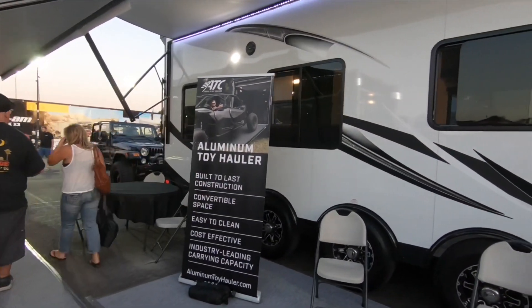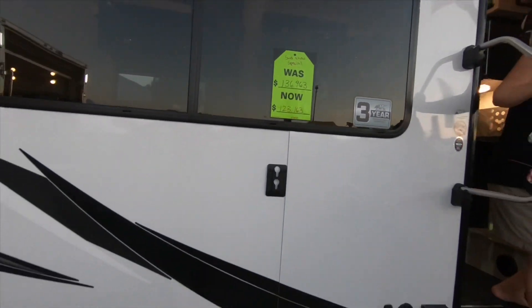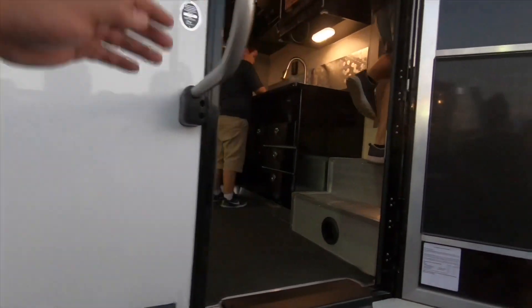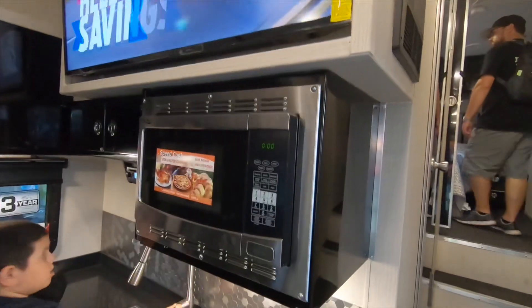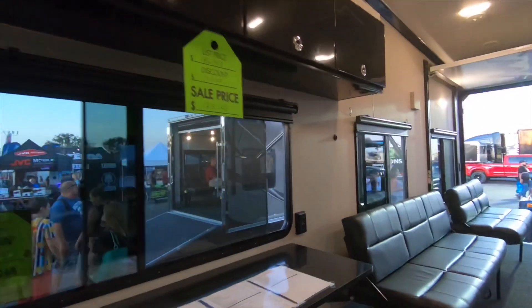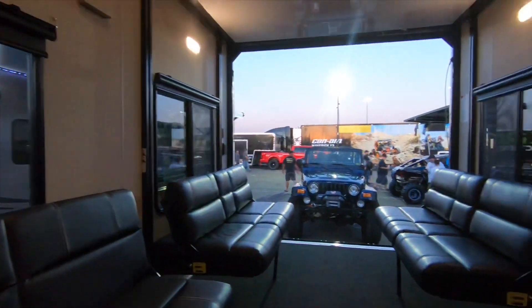So we're gonna check out a $130,000 toy hauler. We're gonna take a walk in here right now. Some steps here. Got a sink, a full-size fridge, big screen TV. Let's walk towards the back — got two chairs here. There's room to sit, and you can park your car, your jeep, or your toys in here.